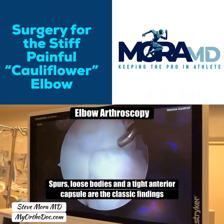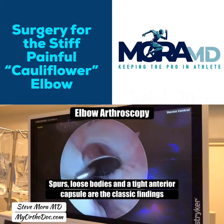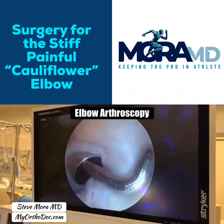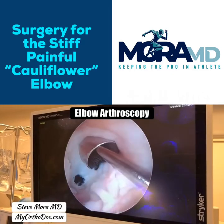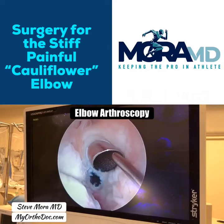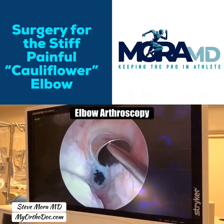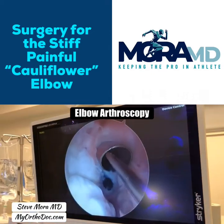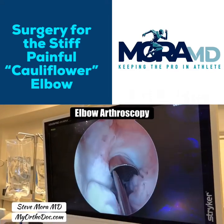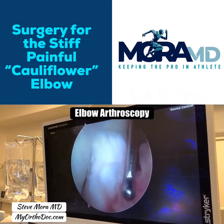After I shave these two spurs, I'll be doing a capsular release. This is the capsule — I like to tell patients it's like a shower curtain — and releasing it will help the patient extend the elbow. This is Dr. Morgan operating at Restore, performing elbow arthroscopy capsular release and treatment of spurs in a patient with a stiff elbow with early degeneration.